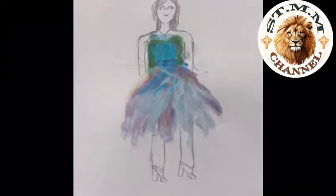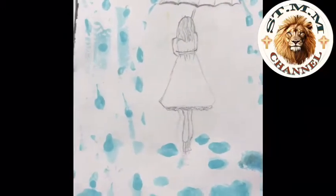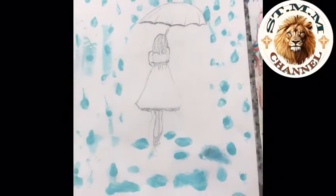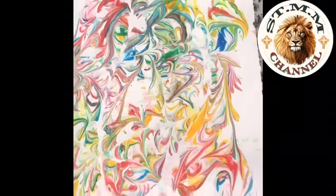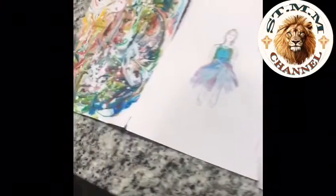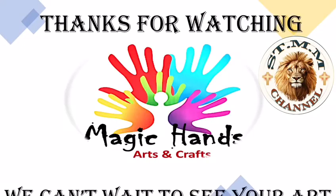I had a lot of fun today and I hope you do it too. Hope you guys enjoyed. I wish I could see your art. Thanks for watching. Bye!